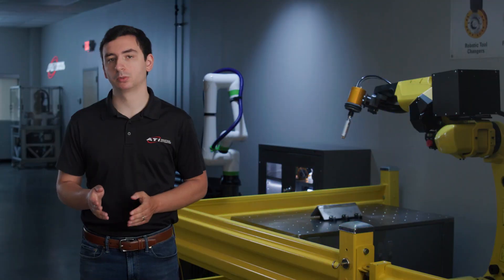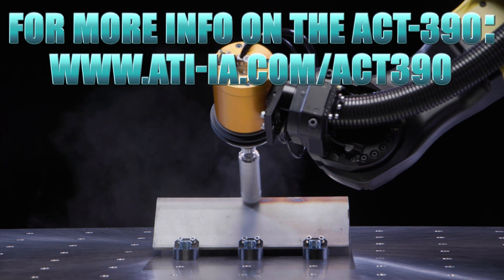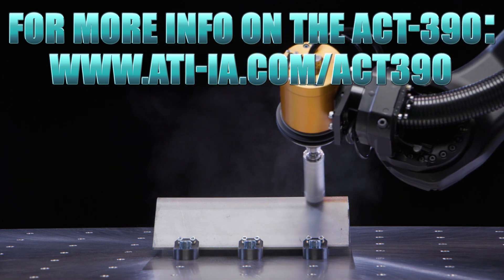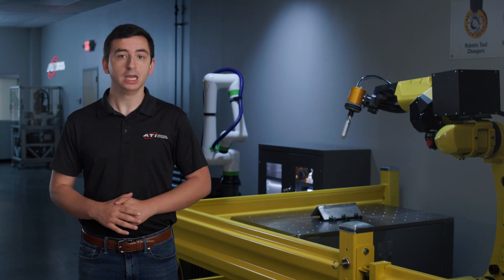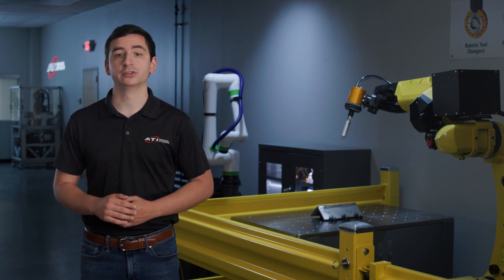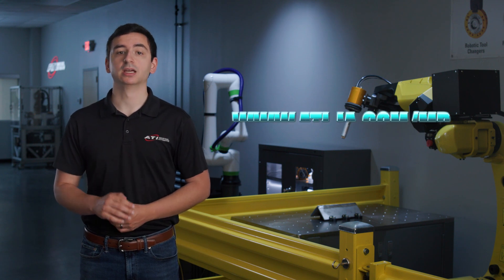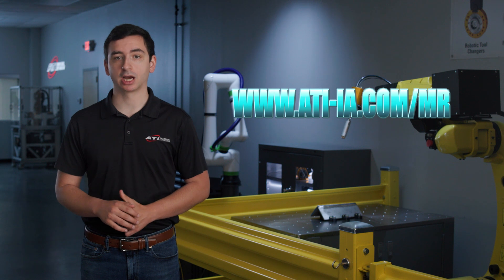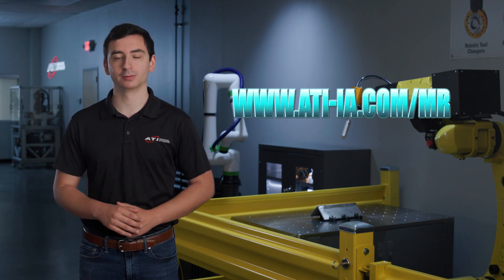There are many ways to approach your project. Today, you saw how the AC-T390, paired with Reliobotics 600 grit ceramic brushes, could be employed for weld discoloration cleanup in a process-to-part application. If you'd like to talk more about this material removal application, or if you have a different one you'd like to discuss, please contact the material removal team at www.ati-ia.com/mr. We look forward to helping you start your automation journey.